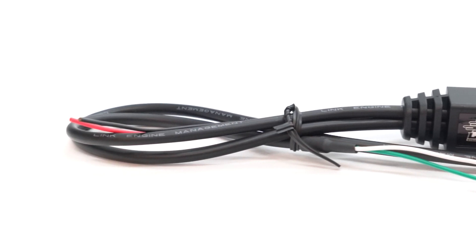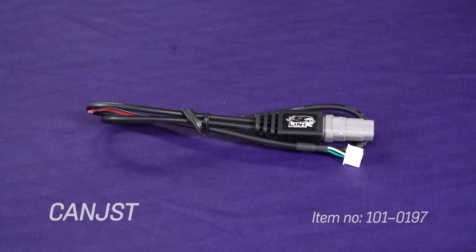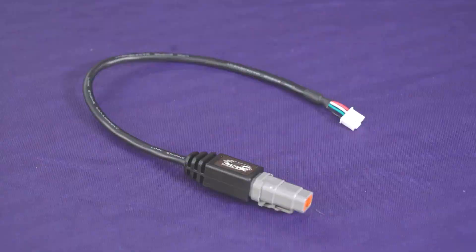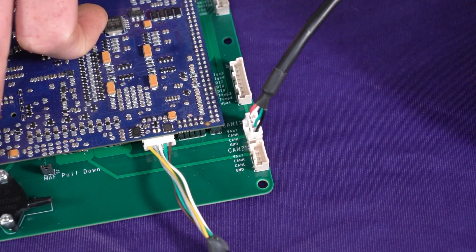We have two cables for our plug-in range: the CAN JST, which works on the majority of our plug-in ECUs, and the CAN JST4, which is compatible with the S2000X plug-in and all future G4X plug-in ECU releases which feature the new 4-pin powered CAN connector.